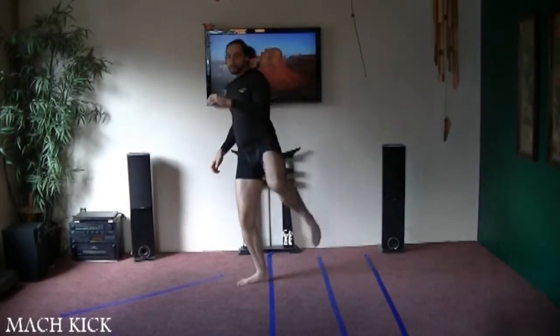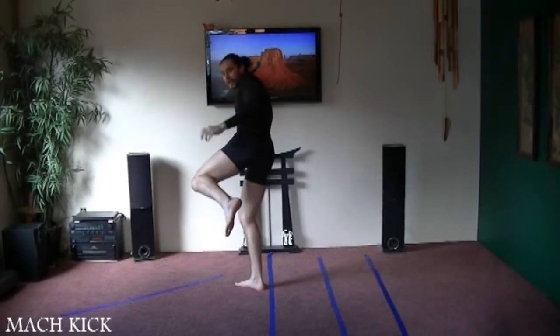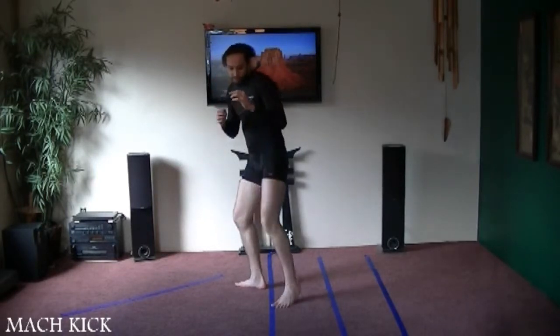You're going to end up with your back turned right after you kick a little bit. So make sure you get your hands back there as much as you can and make sure you try to get your foot back as quick as you can so you're in your stance.